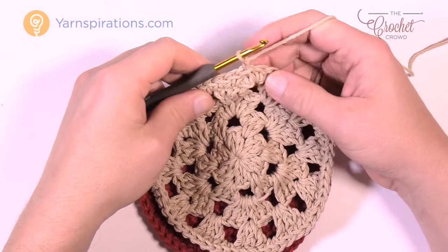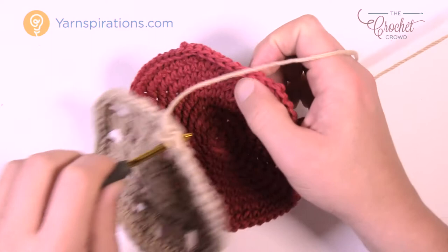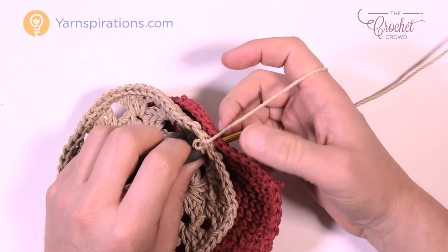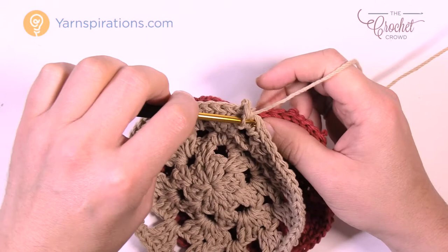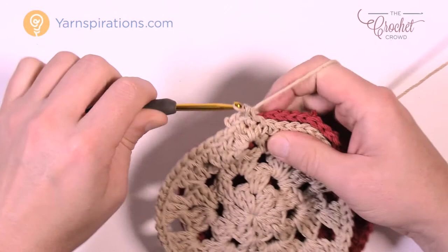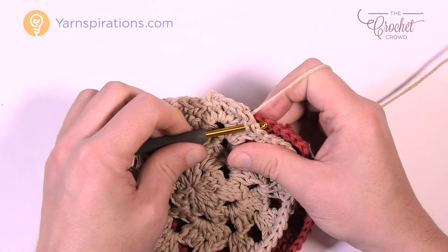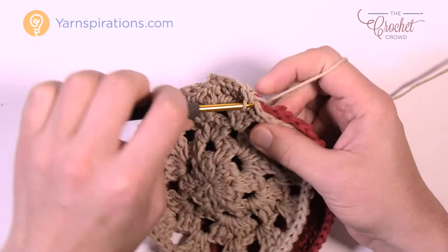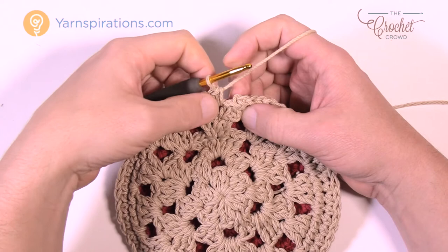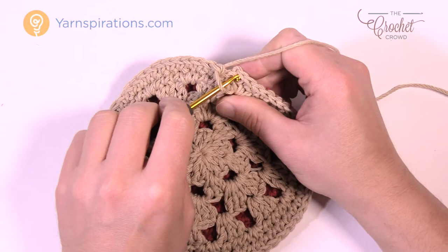Chain up one on the crust and go into the very first stitch. The right side of the crust is facing up, the right side of the filling is facing up. Go right through both the crust and the filling on the outside and do a single crochet to attach them. Move along applying one single crochet into each, going through both thicknesses at the same time — this permanently joins the filling and creates the illusion of pie filling on the front side. Do that all the way around and join.